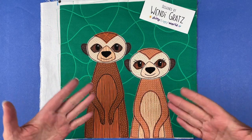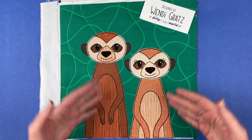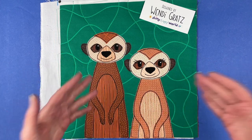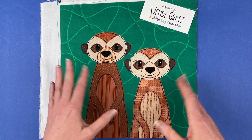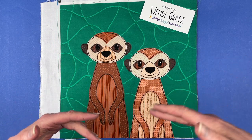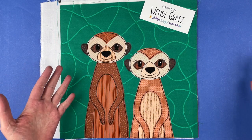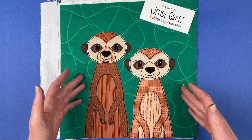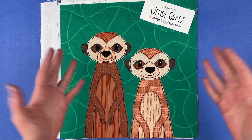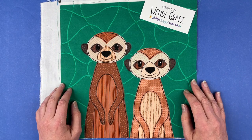If you join the club at any time this month you will get this pattern instantly. If you're already in the club you should have already received an email with a link to download the pattern. And if you're seeing this video any time after the end of August 2023, you can look in the shop at shinyhappyworld.com and you'll find it there with the individual block patterns, probably sometime near the end of September.